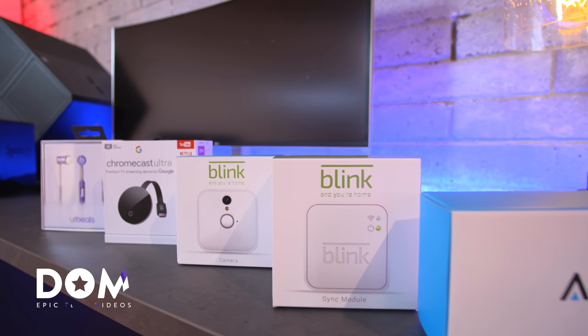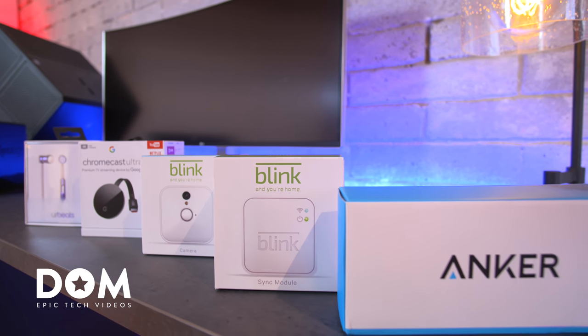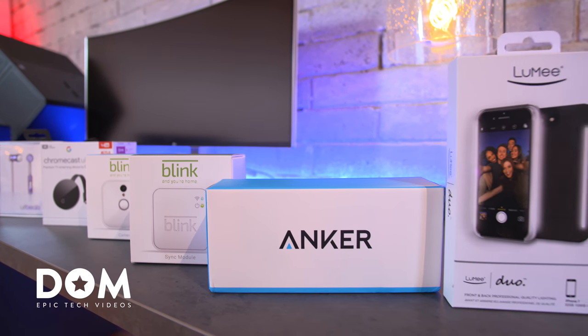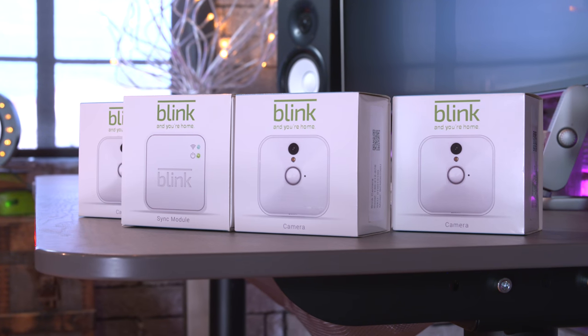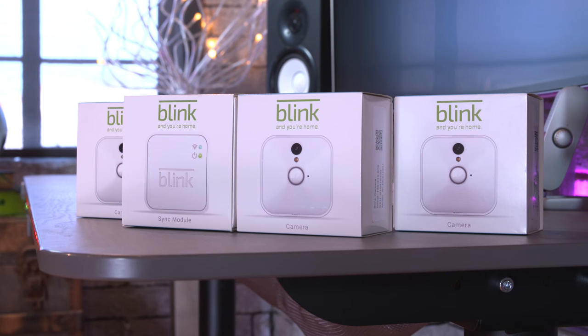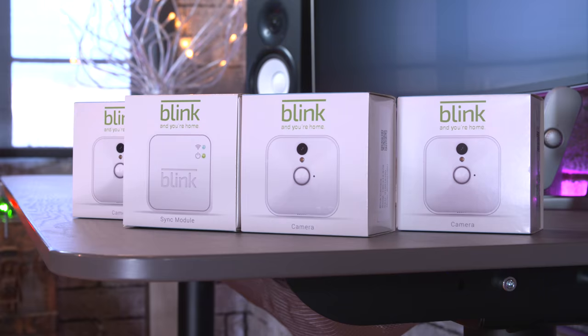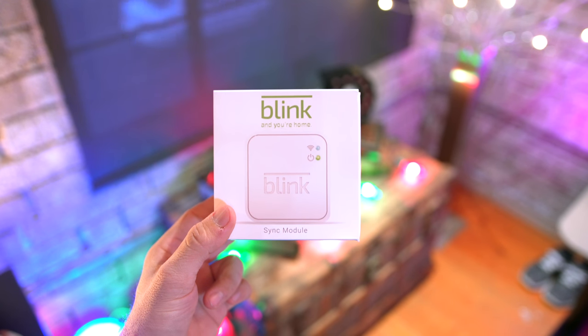What's going on everyone, this is Dom and welcome to Epic Tech Under 100. If you're interested in a giveaway on any of these items, definitely leave this video a thumbs up. First up, we're taking a look at a new wire-free battery powered home security and HD video monitoring system from Blink, and a big thanks to them for sponsoring this video.